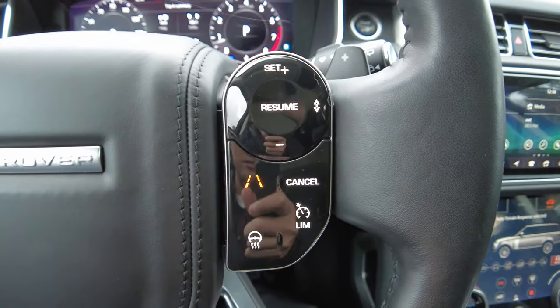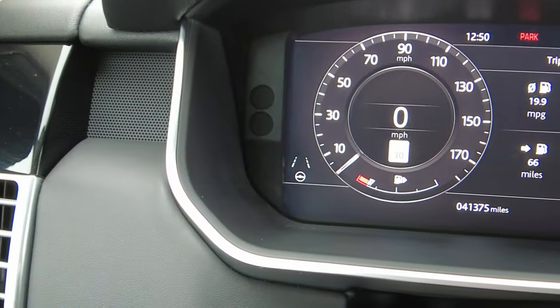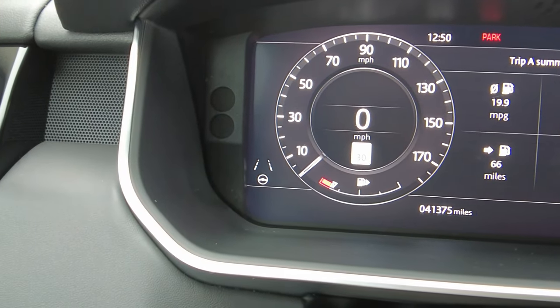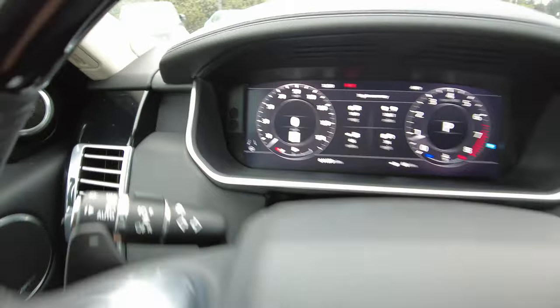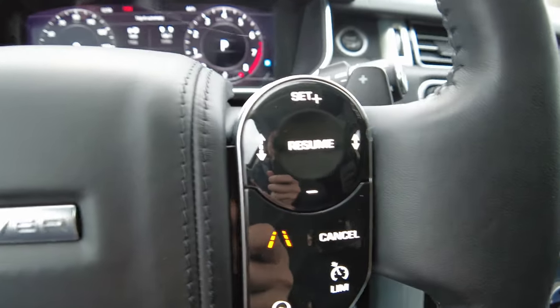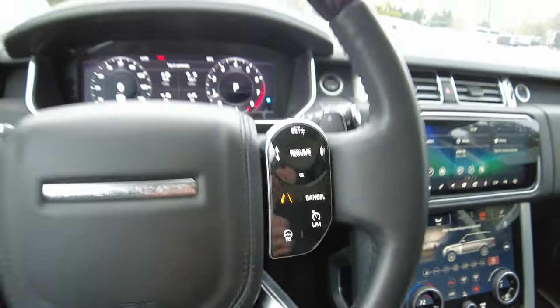This I can turn on — that's the lane keep assist. And then if you look right there, we got the lane keep assist and then the little icon with the steering wheel, which is steering assist. Once I get on to the freeway, we are going to turn on the adaptive cruise control.